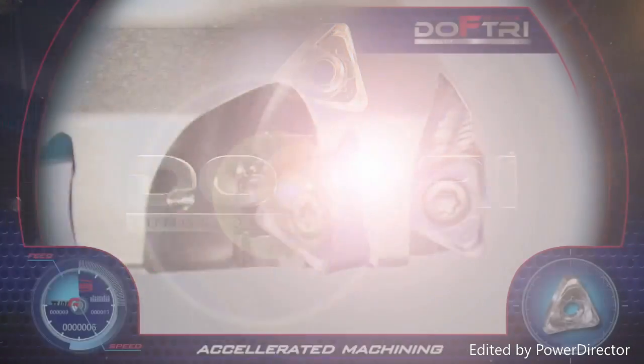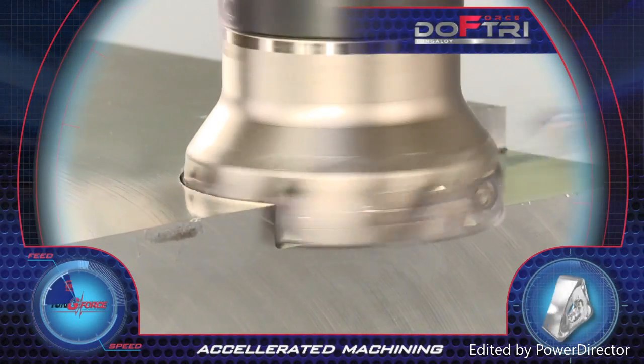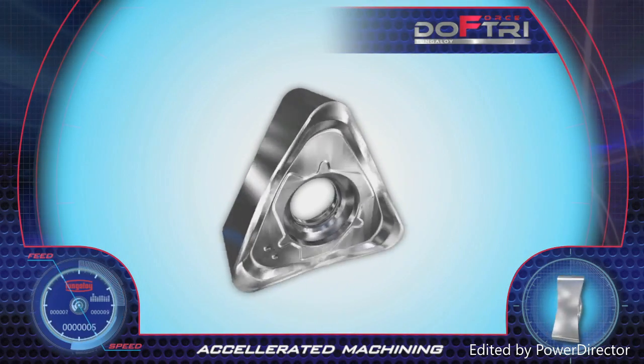Tungaloy's new Due Force Try Cutter for 90-degree shoulder milling is mounted with economical double-sided triangular inserts with six cutting edges.